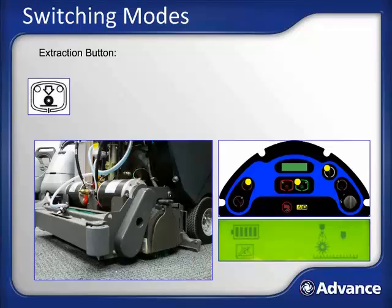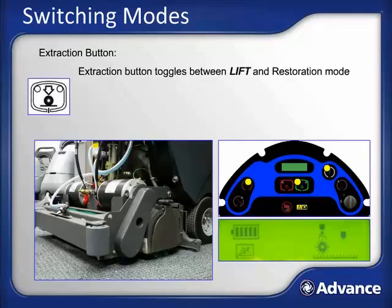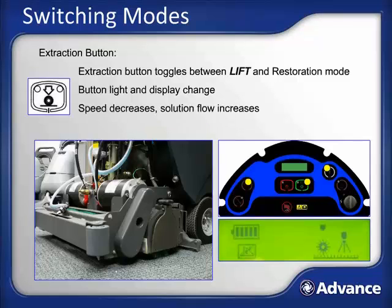However, when you get to high-traffic areas such as walkways or near building exits, you will likely want to switch from lift mode to restoration mode for extra cleaning power. While extracting, press the extraction button again and it will toggle the AquaPlus between lift and restoration modes. When switching modes, the control panel light on the extraction button will move, the display will change from lift to restoration mode, the machine will slow down, and the restoration nozzle will become active, increasing the solution flow.